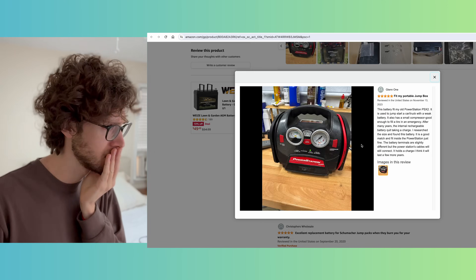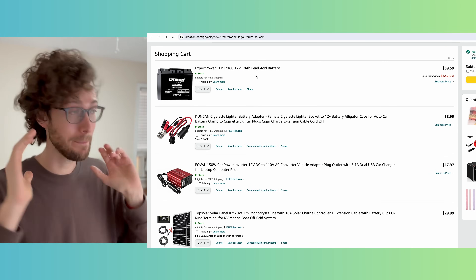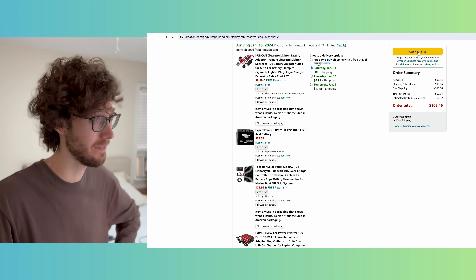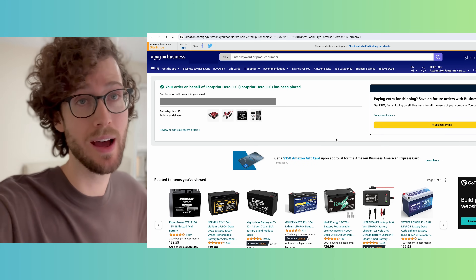Even though I was a little over my target budget of $100, I just decided to go for it. I am going to place the order. Order placed — now we wait for it all to arrive.